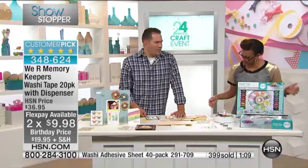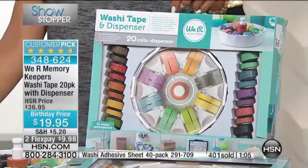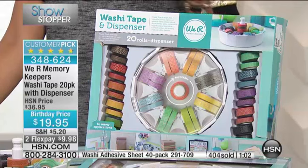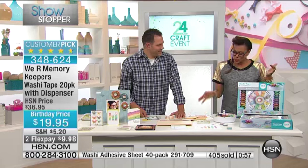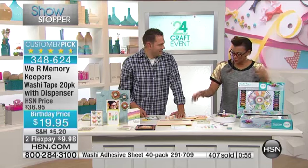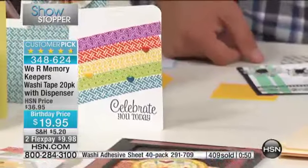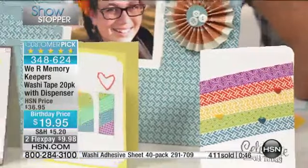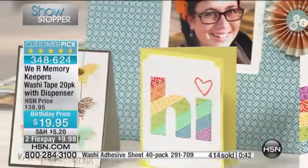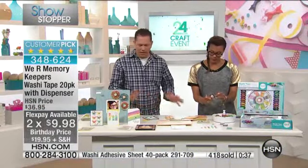How long has washi tape been around? It's been really popular probably the last 12 months or so. I've only been here at HSN almost three years, and I'd never heard of it. But when you see it and think about all these different uses — from cards and CDs and glass and most surfaces — if it's going to hold regular adhesive, then washi tape will definitely be your friend. The only way to describe it is it's just a vellum tape almost — this beautiful vellum tape that you can put anywhere on anything.